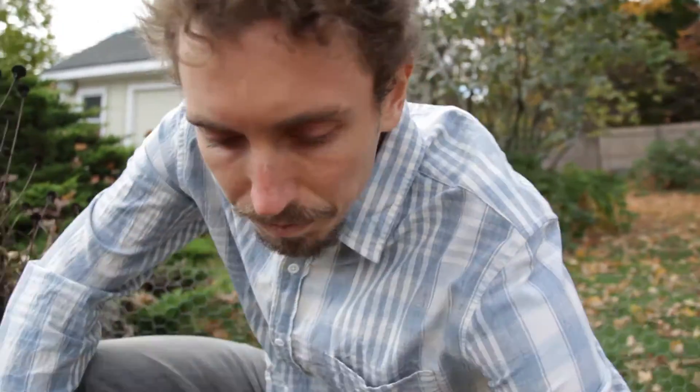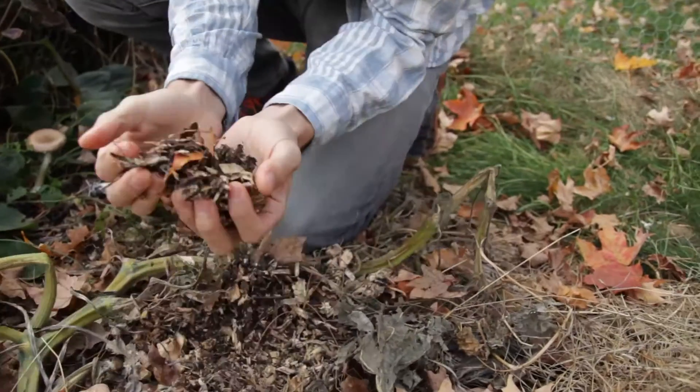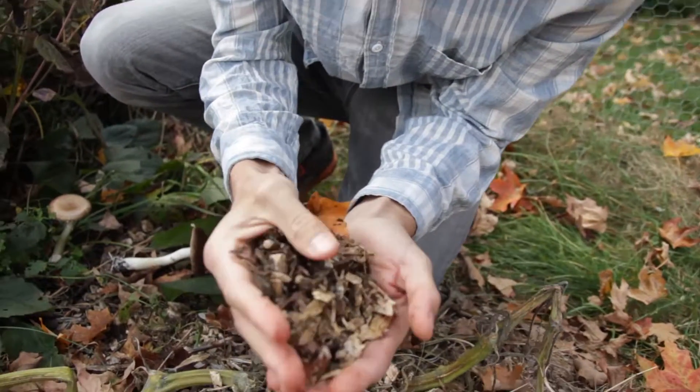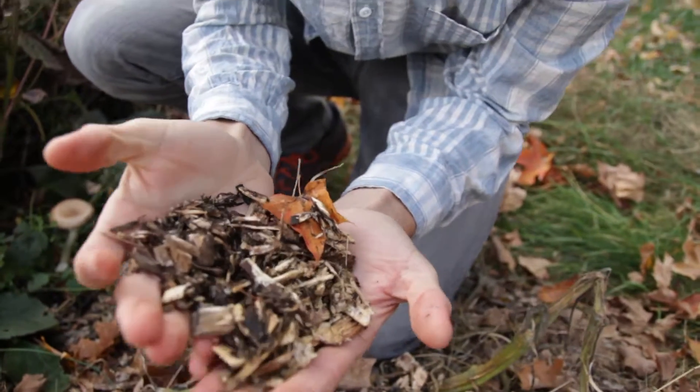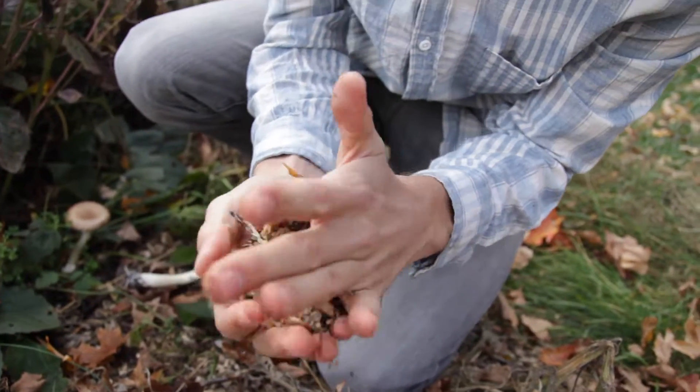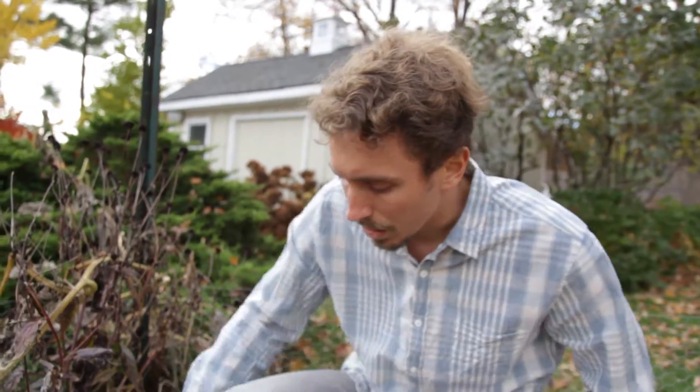These mushrooms also take those wood chips and break them down. If you look in here you can see all these little white mycelia — that's the mushrooms breaking down the wood chips and releasing their nutrients and minerals into the soil. So basically a space that would have been dead space that you'd just walk on in your garden is now adding an amazing source of compost to the soil.